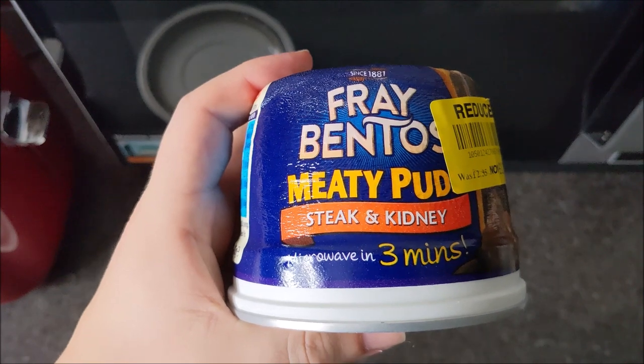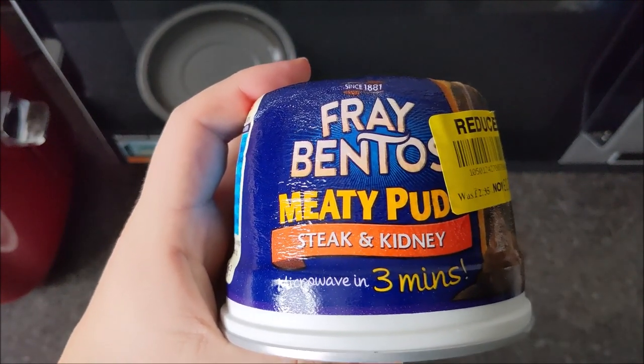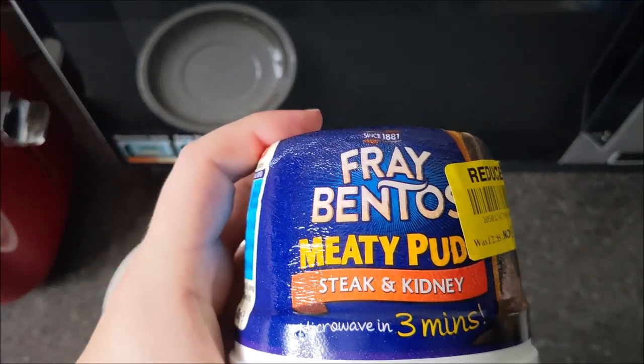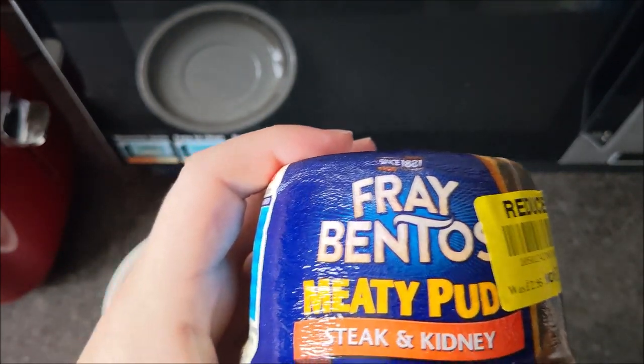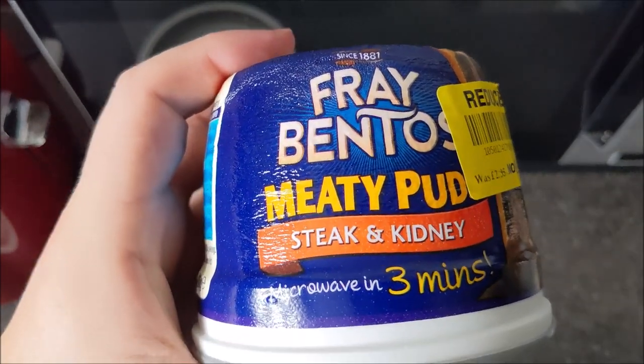In the UK the word 'pudding' is a bit ambiguous because it can be applied to almost any part of the meal. Obviously you've got steak and kidney pudding and Yorkshire pudding, and you've got puddings in dessert. It's a bit of a strange word to use in the UK — that's cleared up any sort of confusion outside of it.